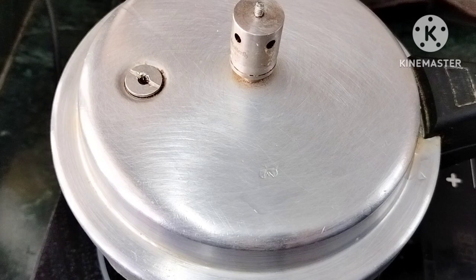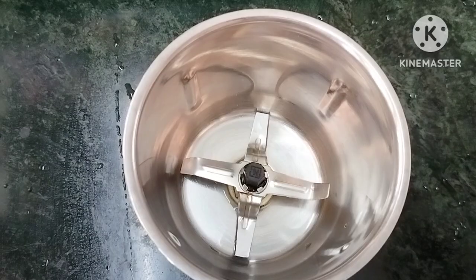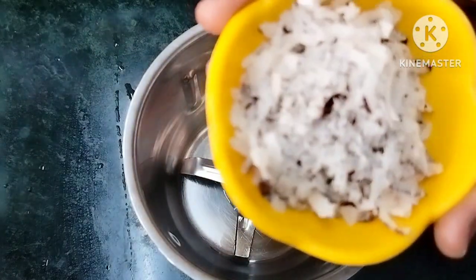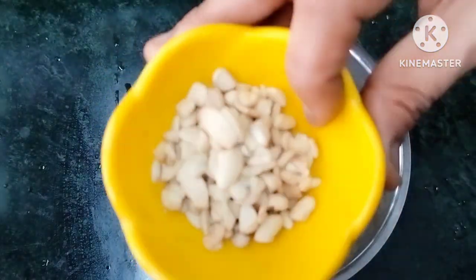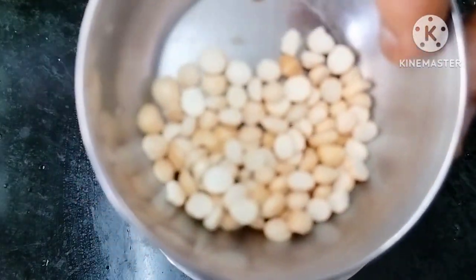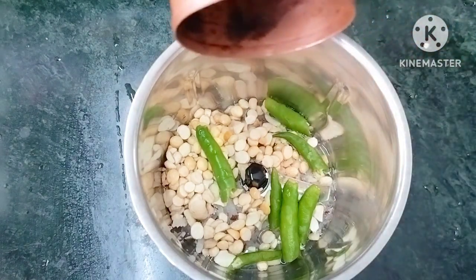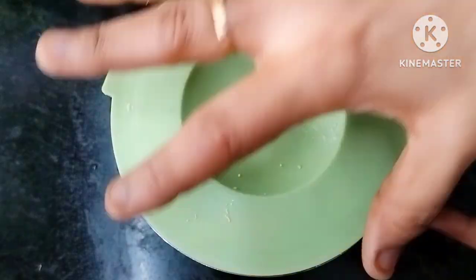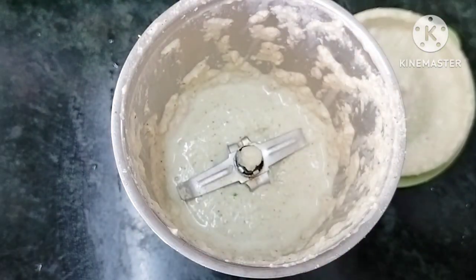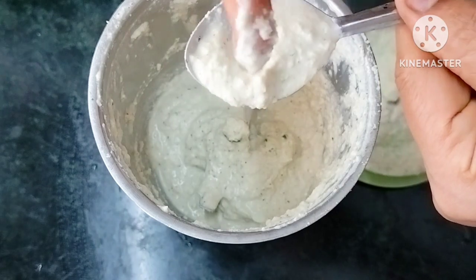I will cook it in two pieces. I will add two tablespoons in the mix. Add 1 tablespoon of salt, then 4 tablespoons of salt. We need to add water to the mix and mix the paste. We need to add the paste to the side plate.